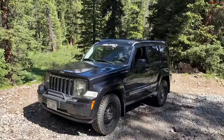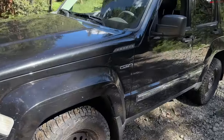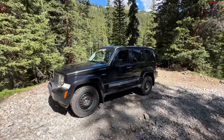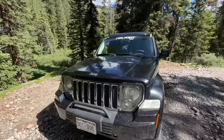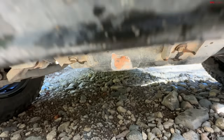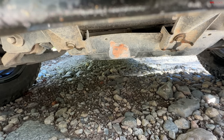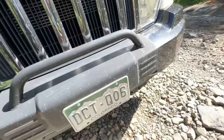The number one reason this 2011 Jeep Liberty is the perfect off-roader is not that it's the Jet edition — that's more designed for cruising city streets than Colorado trails. But for some reason, this Jet edition came from the factory with a full skid plate underneath the engine. Nathan already used it in Moab because there's red dust underneath it. It covers the entire engine and differential, making it actually really off-road worthy.